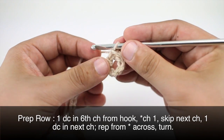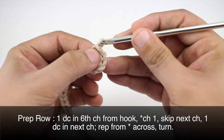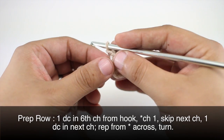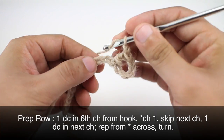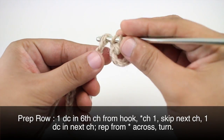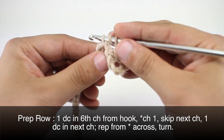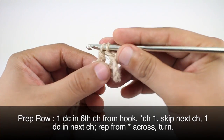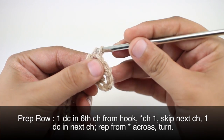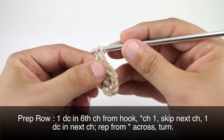Now we're going to start our repeat by chaining 1. Then we will skip the next chain and then do a double crochet into the chain after that. We'll repeat this sequence all the way across to the end of the row.